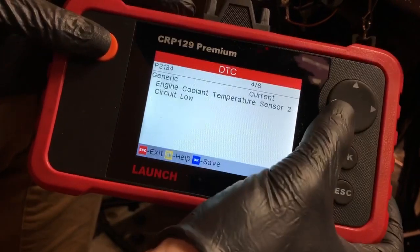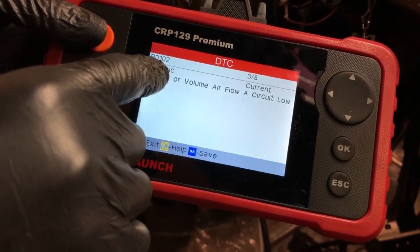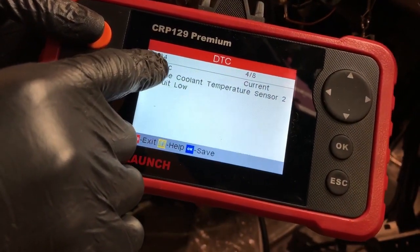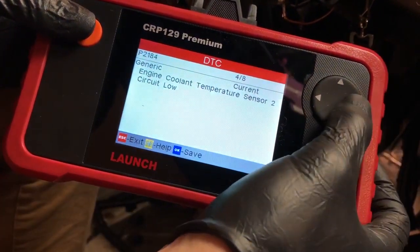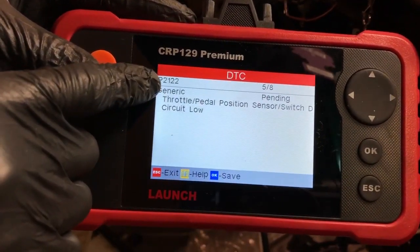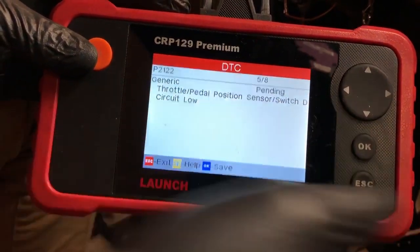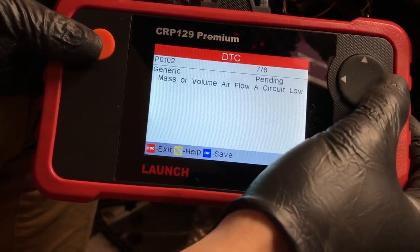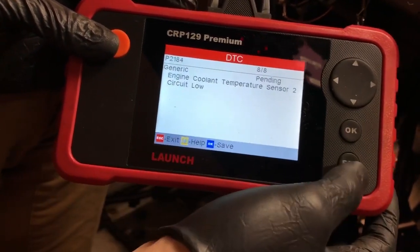P0102, P2184 number four — engine coolant temperature sensor number two, circuit low. This is another one, P2122 — that is the throttle position sensor switch D. We've got switch E as well. Another mass airflow code, and the engine coolant temperature — that's the last one.